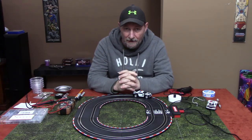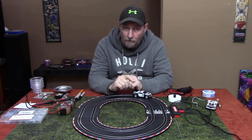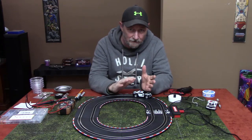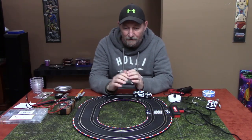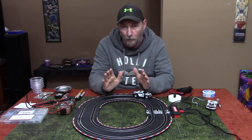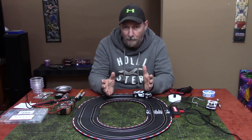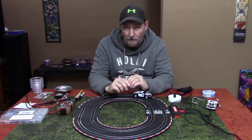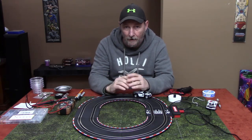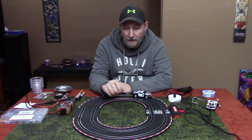Hello everybody, this is Tom Seidner and today in this video we are going to do another slot car project, similar to some of the other stuff we've done like chipping the lanes, the analog to digital box, and the sensors for your lap counter. This is a simple one — prior to this we've done some pretty complicated electronic stuff, but I wanted to do a video of something you could do with your child or grandchild if you're into slot cars together. Today we're going to create a ghost car for an analog track.